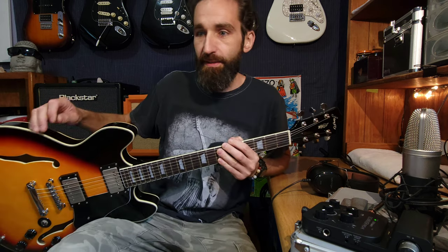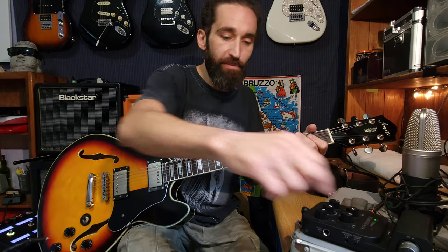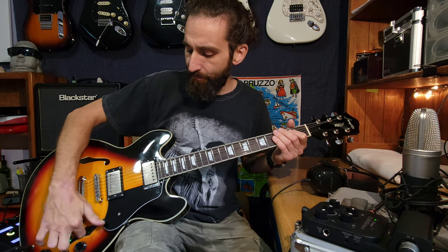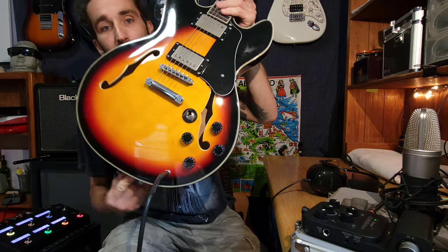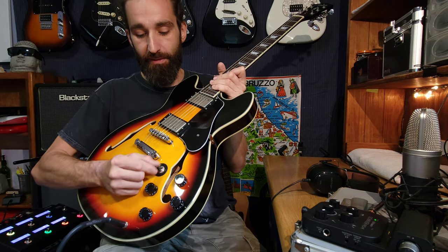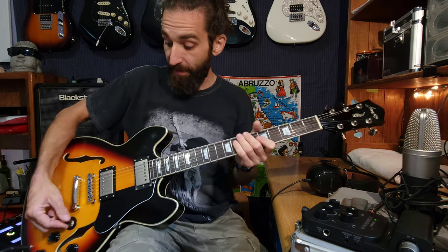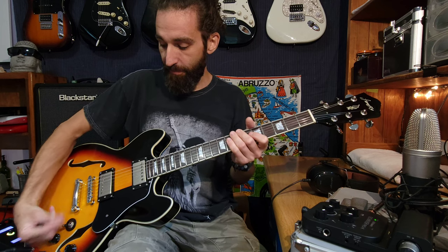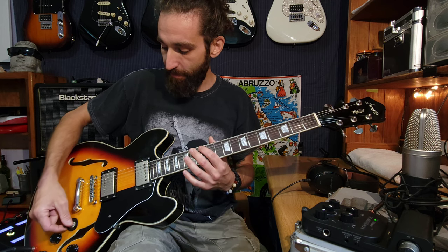Did a little truss rod adjustment — it's 1.5 millimeters at the 12th fret, that's the action height. Intonated properly. Let's do a sound test with the new pickups, the Maxon pickups. You can't see the wires — I was worried about being able to see the wires — it's nice and clean looking. However, the switch isn't aligned properly, it's sideways. I actually like it better this way because instead of going up and down it goes side to side, but since I'm selling it, let me put it the right way.